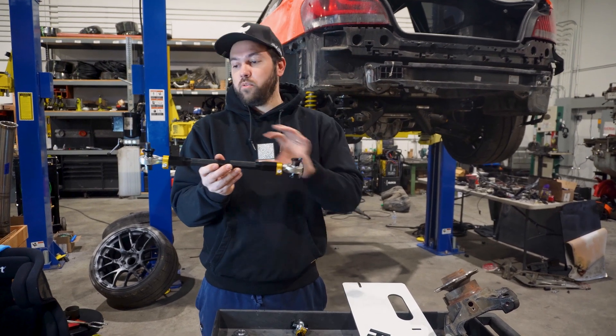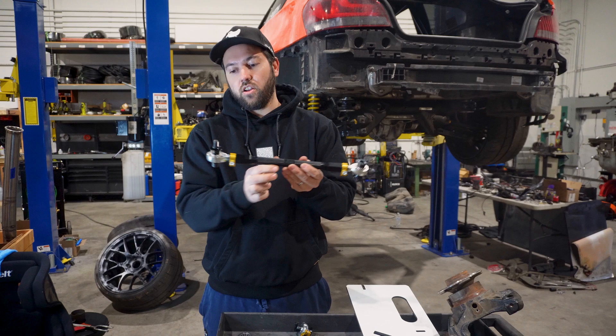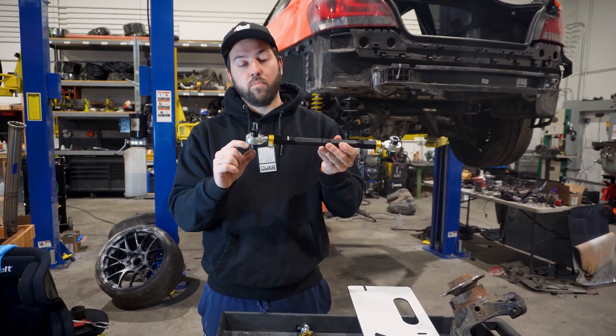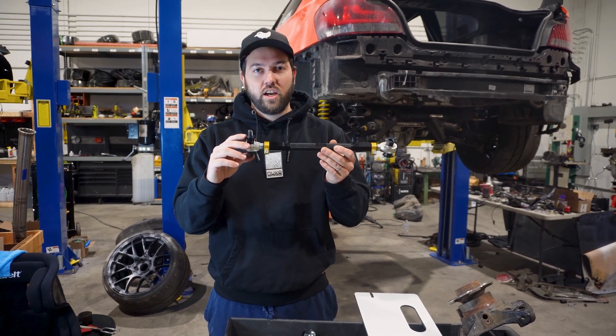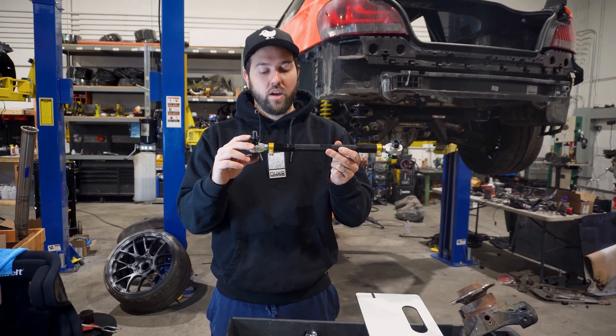When you order a toe link, both sides are different. This side is going to go into the subframe, and this side attaches to the knuckle. On the knuckle side, you have a bolt head shim as well as a spacer that will put the toe link in the exact spot of the OEM one, so you have the same bump steer curve as what you had with OEM.